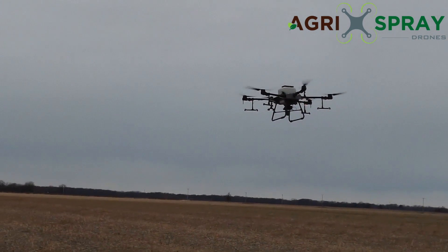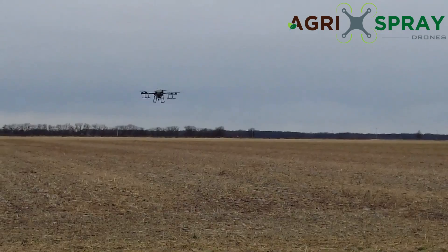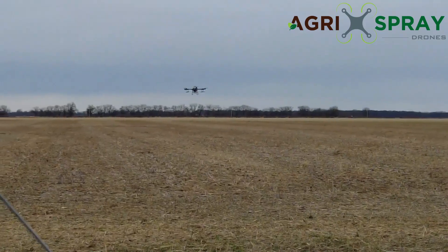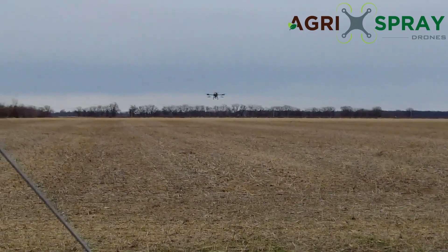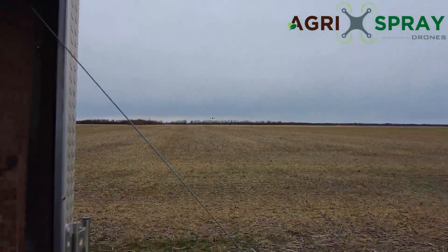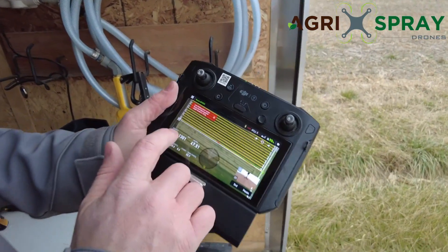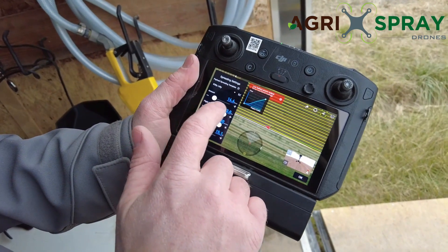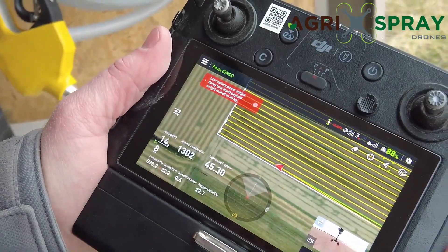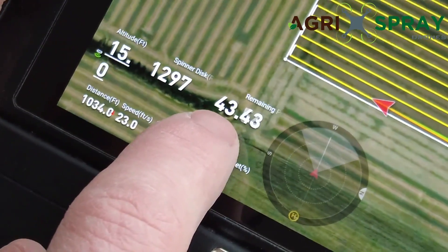Just like with the liquid, it uses the radar to determine its height. You can actually set your height all the way up to about 50 feet if you want to cover a lot of area with a very small amount of product — say for seeding in forested areas or wildflower seeding. You can also set your height really low. You can adjust everything on the fly. Just like with the liquid side, if you wanted to change your rate, change your flight speed, spinner disc speed, or anything else, you can adjust that all on the fly.